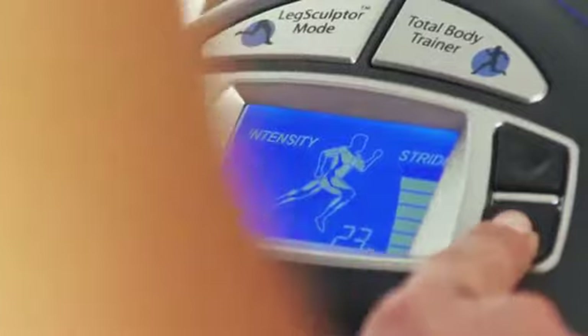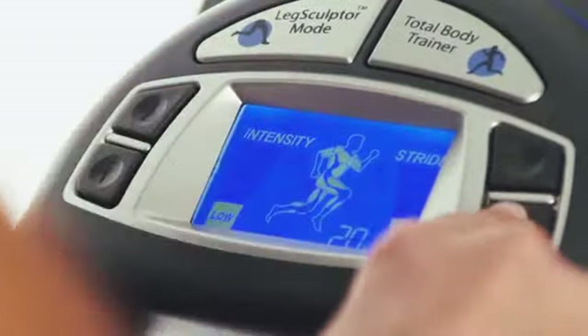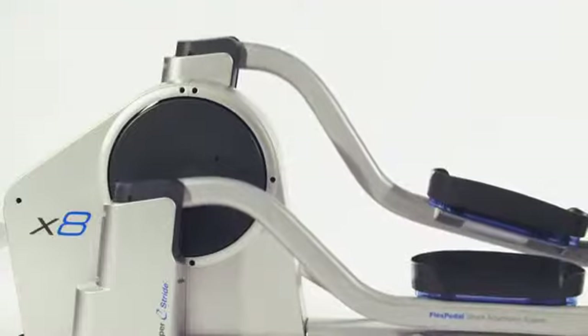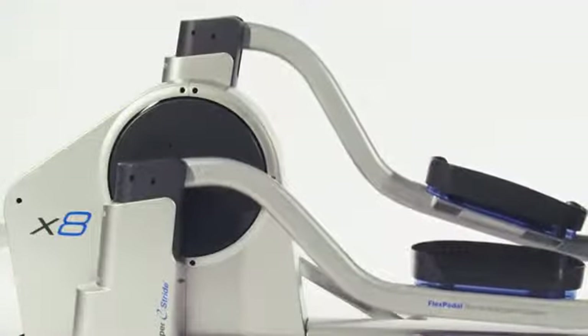The X8 features a unique activity zone, including the Leg Sculptor Mode and Total Body Trainer with stride and resistance adjustments at the touch of a finger. The Leg Sculptor Mode delivers the best workout for your legs. The X8 will automatically adjust the stride length in one-inch increments every two minutes, targeting different muscles in your legs for a more effective workout.